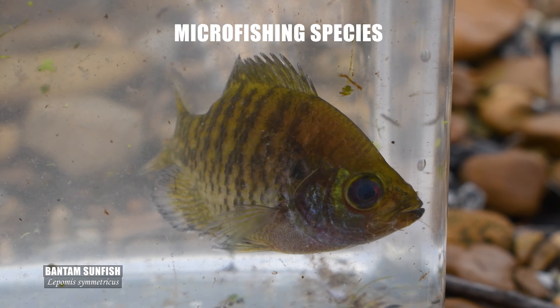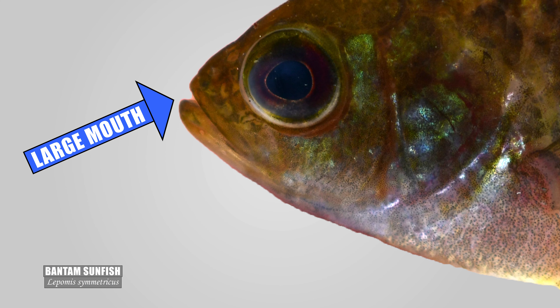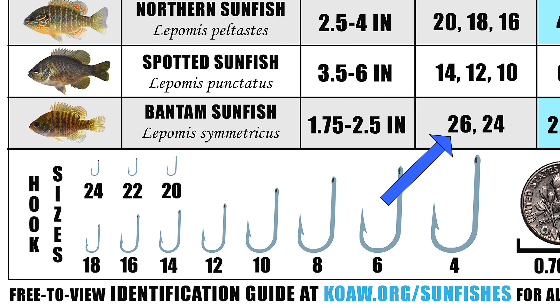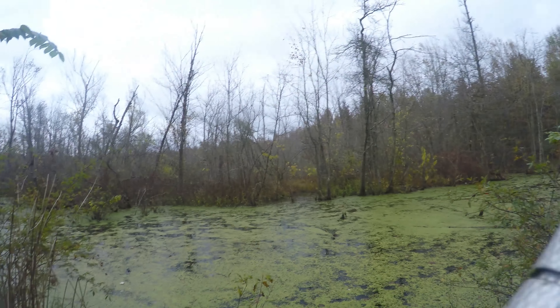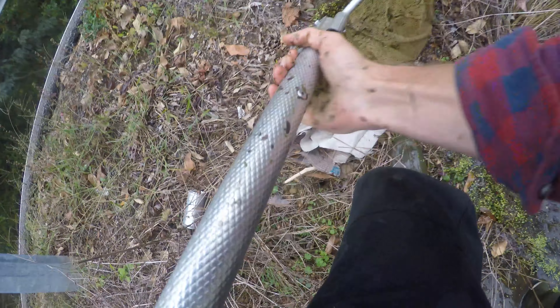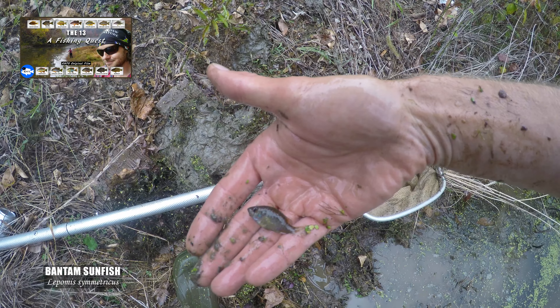Finally, we have the bantam sunfish, which most definitely counts as a microfishing species. Most adults won't get past 2.5 inches, but their mouths are actually fairly large for their small body size. A number 26 will be a safe bet to get one, but for the rare large ones that reach up to 4 inches, an 18 will work. Out of all the species and hybrids and thousands of specimens I've caught in this genus, I have not got the bantam on rod and reel — I had to capture those with a dip net because I was a bit too eager using the number 12 trying for 4-inchers.